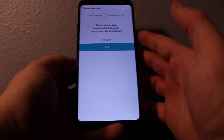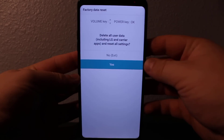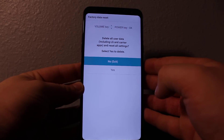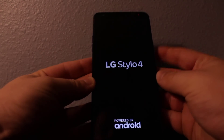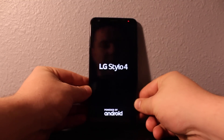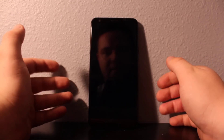It's going to get you to the factory data reset screen. You would want to say yes — it's going to delete all the passwords, everything on the phone. Everything will be gone. Scroll down and then press the power button to say yes. It will do a full reset; it could take a couple of minutes to restore the phone.